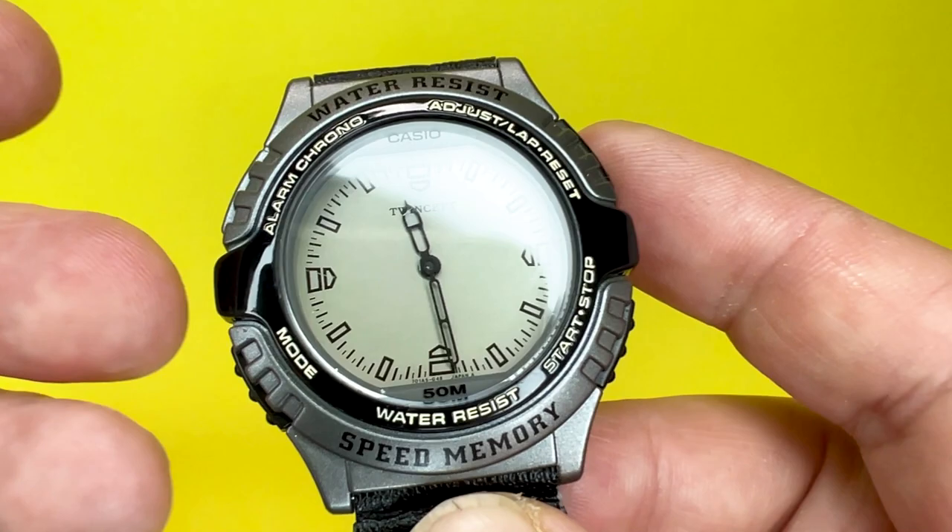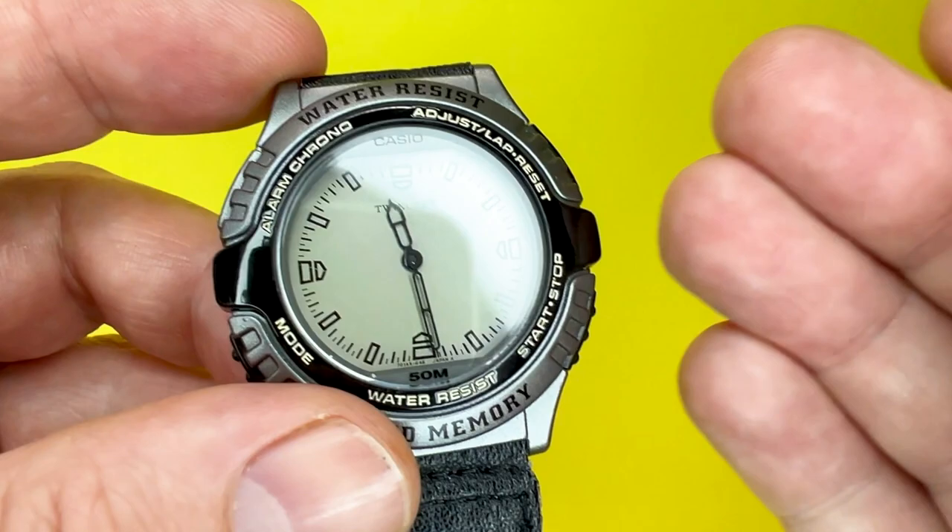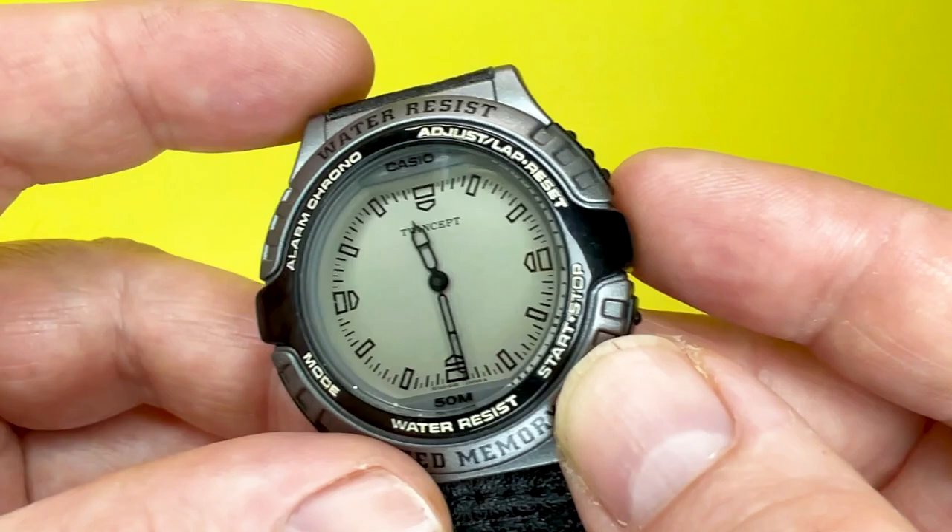Unfortunately, as it is a watch from the early 90s, there'll be no real affiliate links in the description box below, but there will be instructions to this watch which will take you off to the Casio website if you wish to find out how to use this watch a little bit more. And there will be a tutorial on this watch coming very soon.